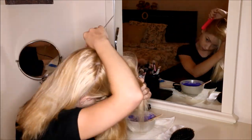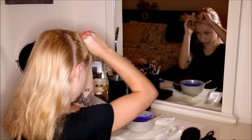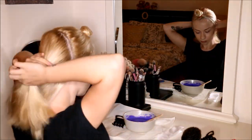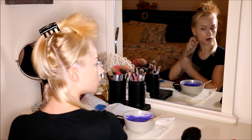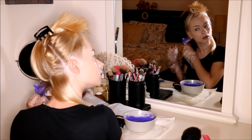First I will comb my hair and then I'm going to section it. I'm going to start with the back side first, and the front side I will secure with an elastic band. Then, into my dry hair, taking small sections, I will slowly apply the color and massage it into my hair.